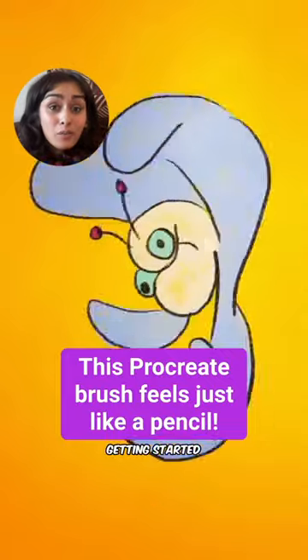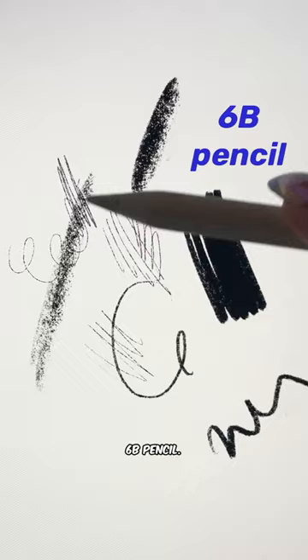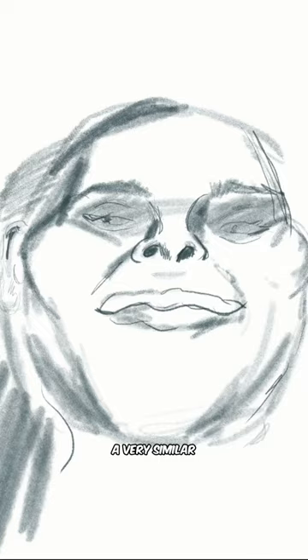If you're just getting started with Procreate, it can be kind of overwhelming to know what brush to start with or how you dive into it. My recommendation is to use the 6B pencil — that's one of my favorite brushes. I like it because it has a very similar quality to just sketching in a sketchbook. It's a 6B pencil.